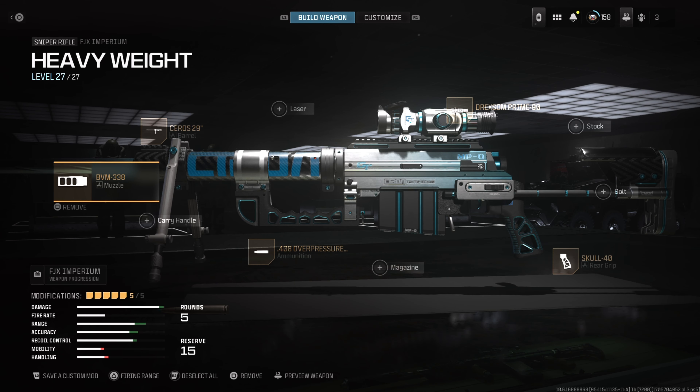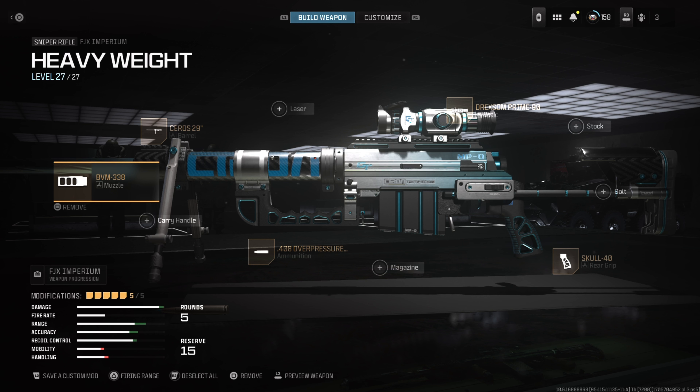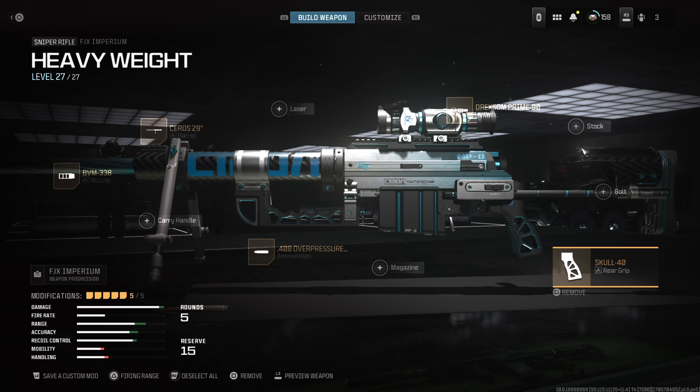Next we're going with the .45 Auto Overpressed ammo, which gives you overall better damage than any other ammo. We're going in with the 48-round mag — it gives you just enough to take care of business but doesn't slow you down on reload speed. All in all, you can't go wrong with this Striker build for close to mid-range shots.